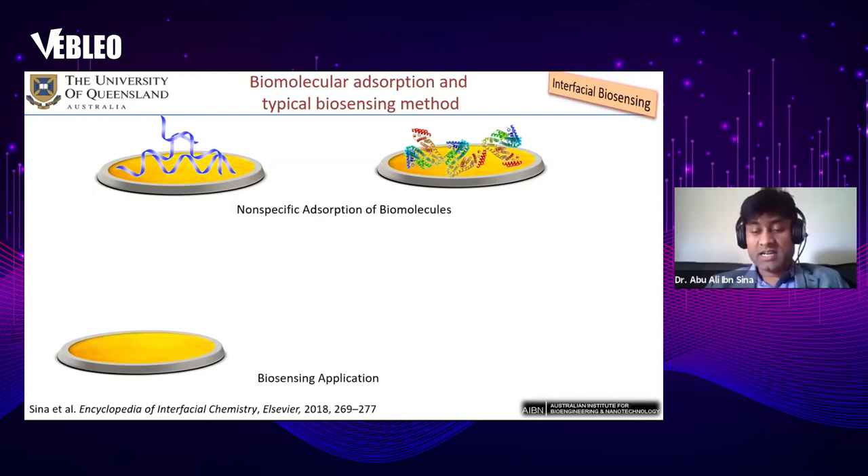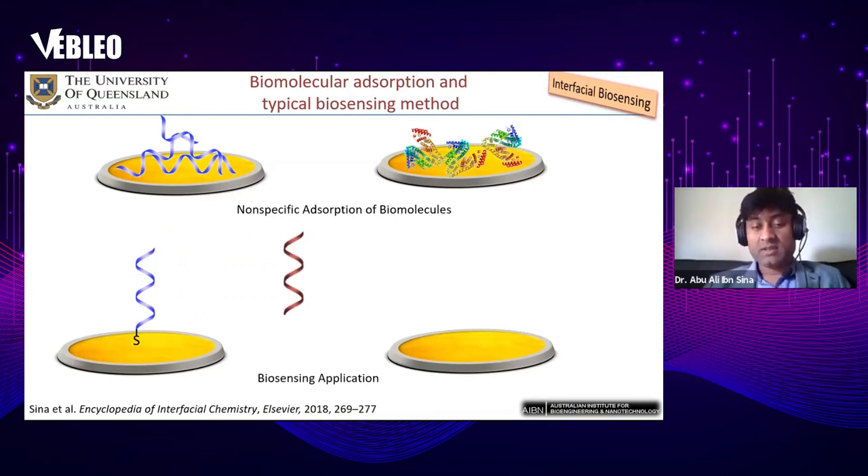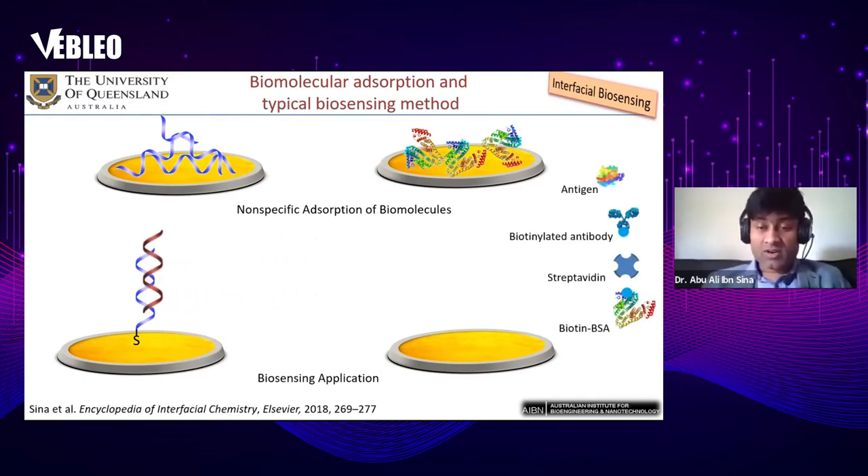In traditional biosensing, you design the target DNA you would like to capture or detect, then pass target molecules — DNA or RNA — through the sensing surface. If there is a match with the functionalized DNA, it is a positive signal; if there is no match, it's a negative signal. Based on this method, they usually detect DNA or RNA.